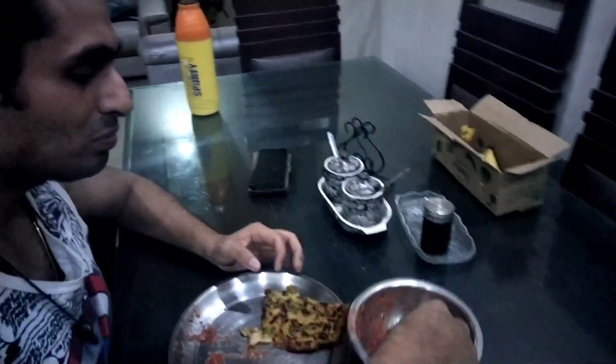Inshallah, you all eat too! Let's do breakfast — I'm going to be ready by 11, and after breakfast we will start the office work.